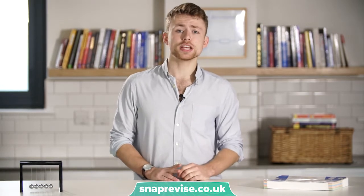Hi guys, it's Matt here from SnapRevise to give you my top five tips for revising GCSE Physics.